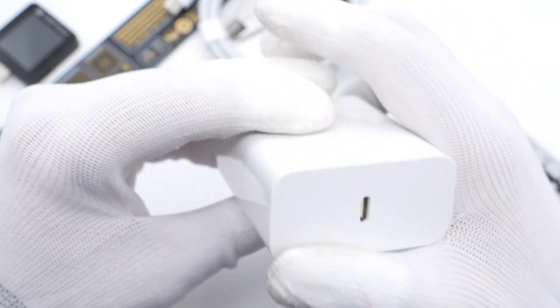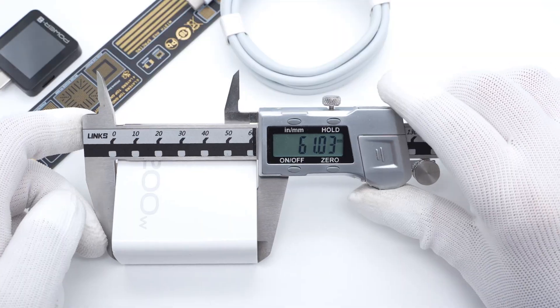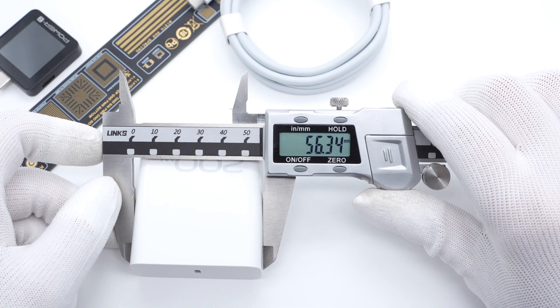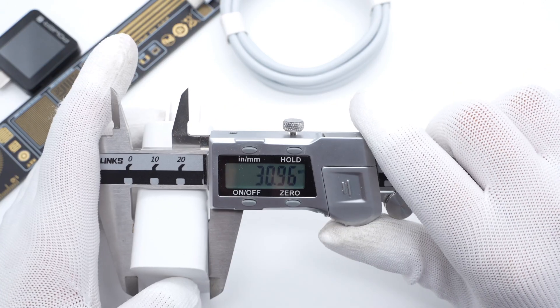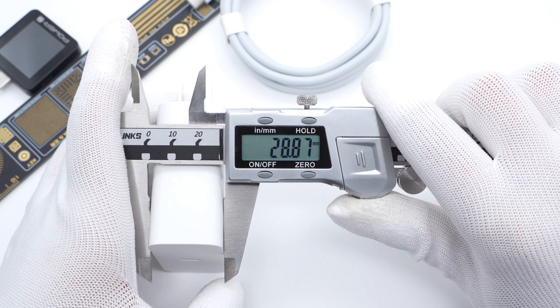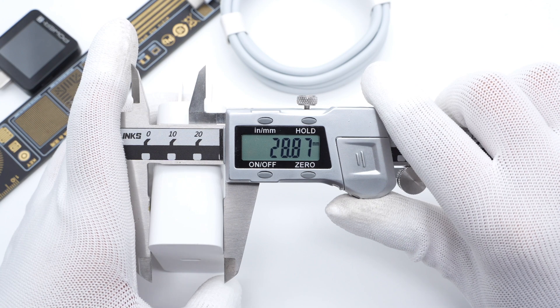It only has a USB-C port at the top. The size of this charger is about 61 by 56.4 by 29mm, and the power density is about 2.01W per cubic centimeter, setting a new record in the mobile phone fast charging industry.